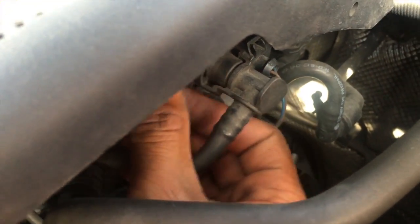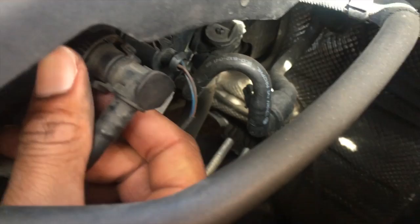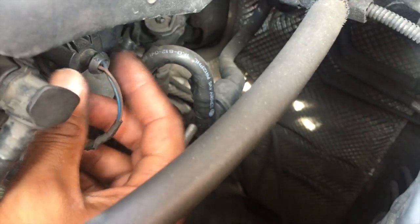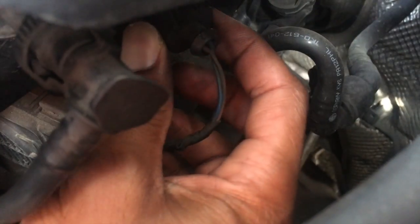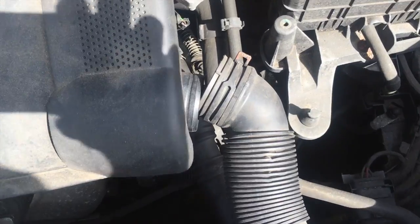Over here there are two little clips — you just gotta squeeze and pull it out. I'll use two hands so I don't snap it. Then again, remove this one the same way — squeeze that part here and pull it out. It's a normal clip.